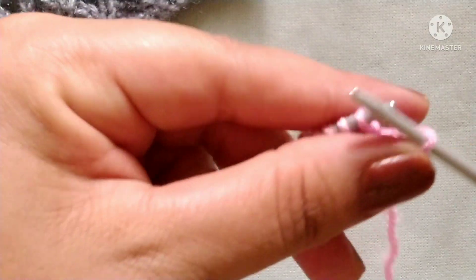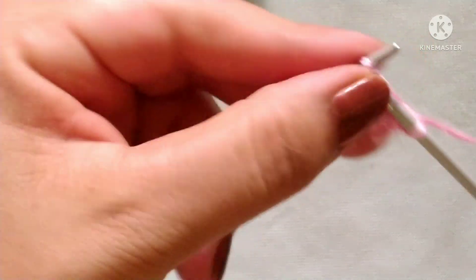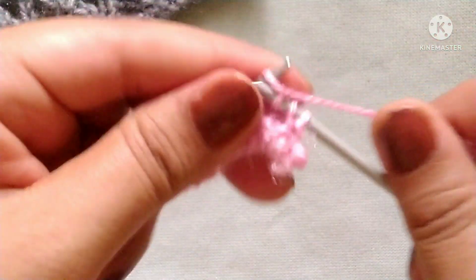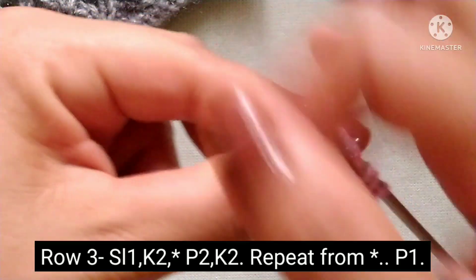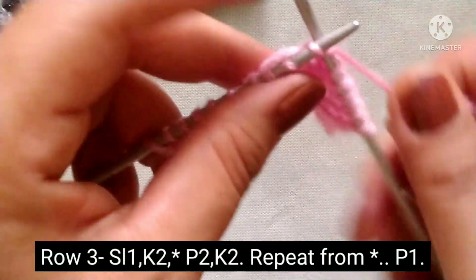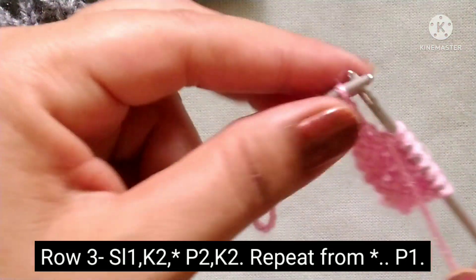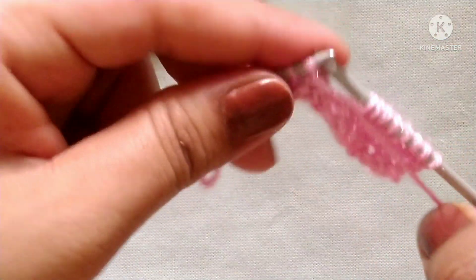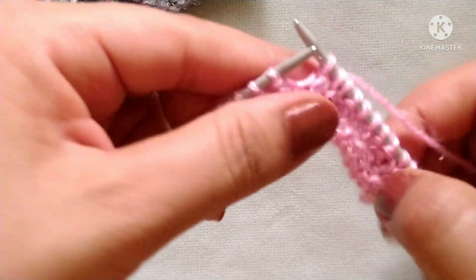Row 3: slip the edge stitch, yarn in back, knit two stitches. The pattern repeat is: yarn in front, purl two stitches; yarn in back, knit two stitches. Repeat this across the whole row.